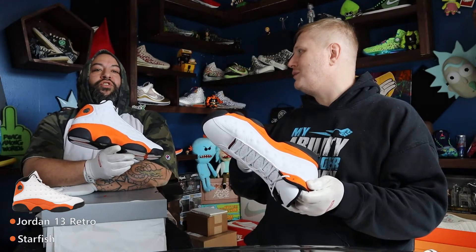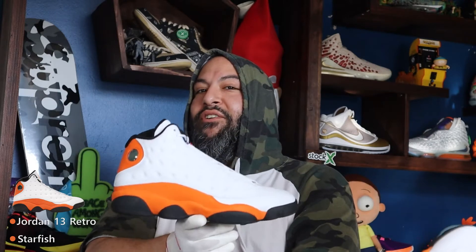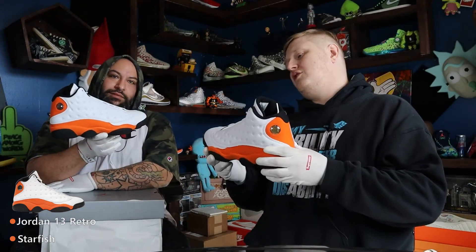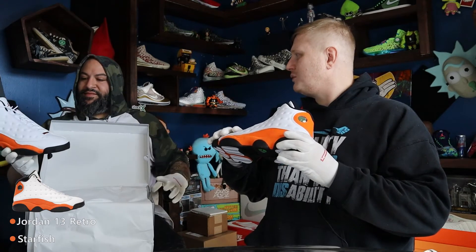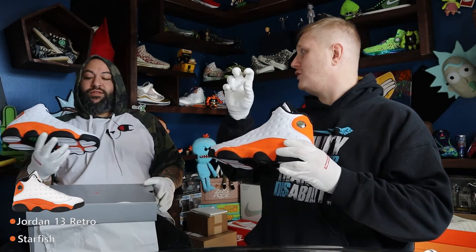They're taking the Shatter Backboard colorway and implementing it in other shoes, but they're not trying to call it Shatter Backboard — they're giving it other names, like Starfish. It doesn't look like a starfish. There's also the Jordan 4 coming in a women's shoe that's a Starfish colorway too, and that one looks really nice — I wish they were releasing that in men's.